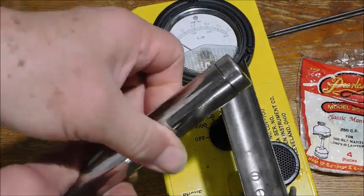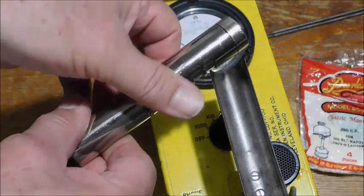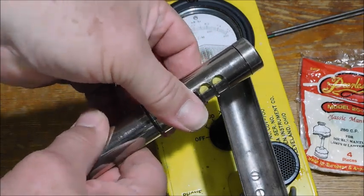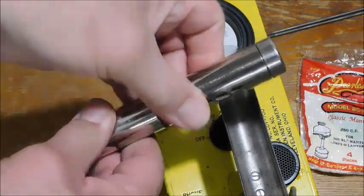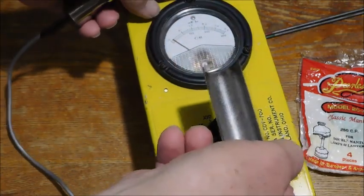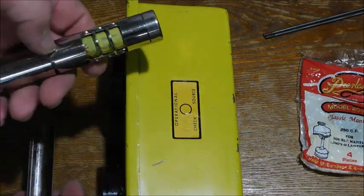Now this will be closed — less sensitive to low energy particles. When open, it's more susceptible to low energy particles. Right now I'm going to leave it open. There is a check source right here — a small pellet in there.